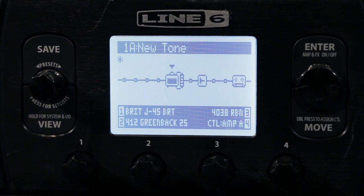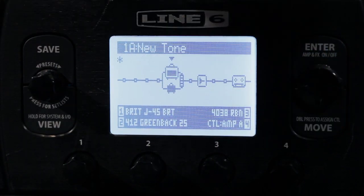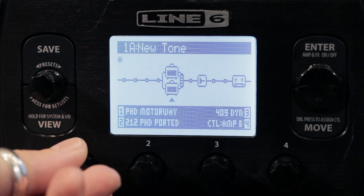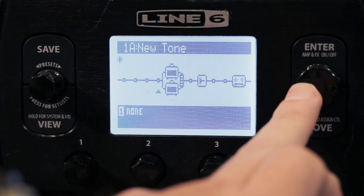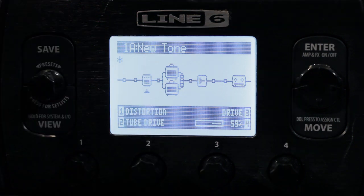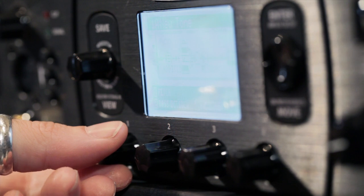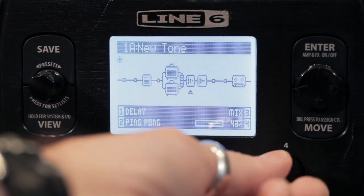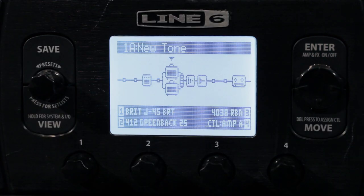Let's add an amp to that, along with a distortion pedal and a delay. The first thing we have to do is create a dual tone — tell the amp to move out of the way, and now we can select and turn on another amp. We'll turn on the PHD Motorway through a 412 with black backs and maybe a 421. Then we'll create a distortion unit — a tube driver — and also a ping pong delay. Recalling the preset now.